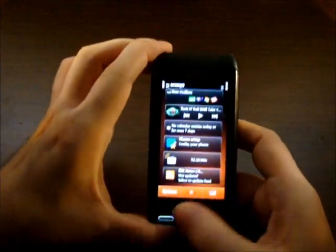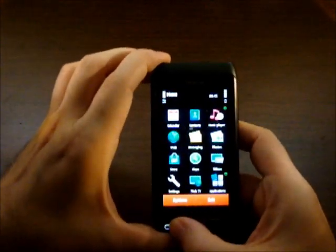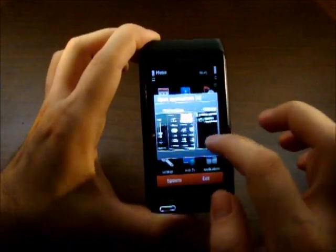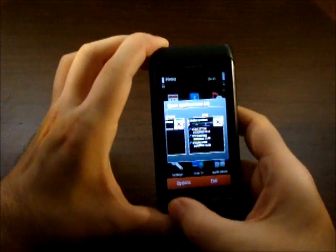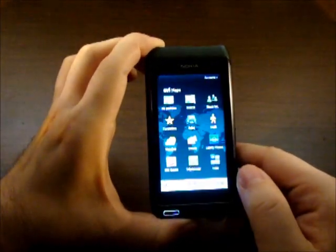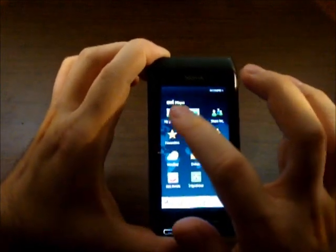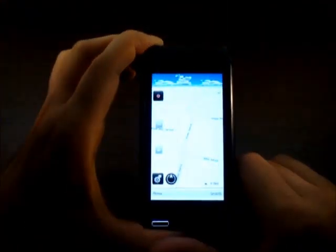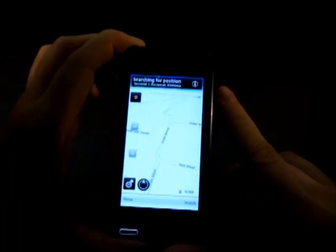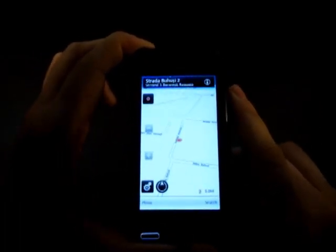Now let's see the apps we have open. Here you can see four open applications. Let's go for more — Nokia Maps, Ovi Maps. Here's my position right now. It's searching... and it has found us.